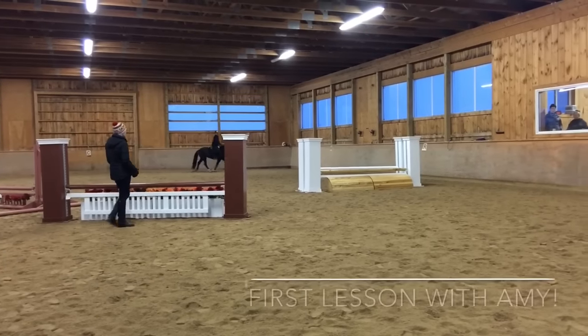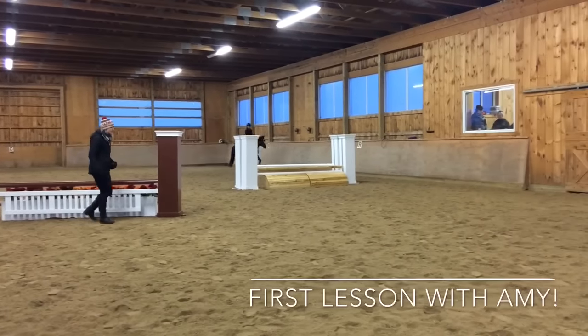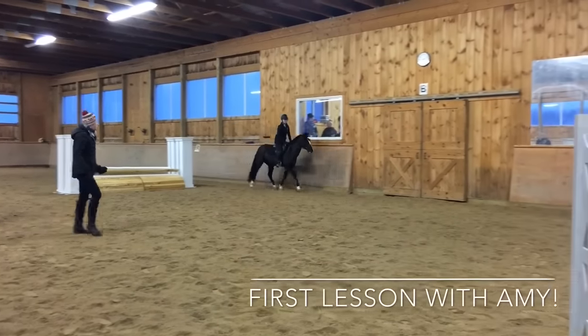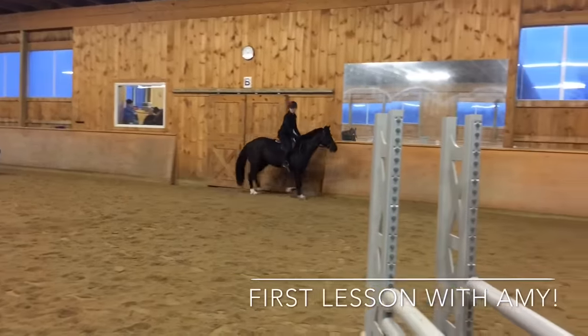A little bit more balance on the hind end, and then from there you can push them into your hands, and you can get a nicer trot too, because you're not leaning forward on the front end.